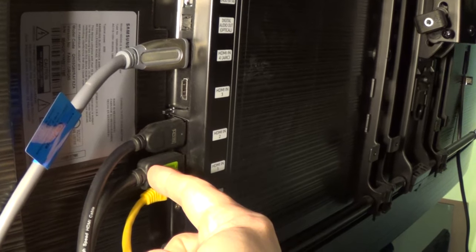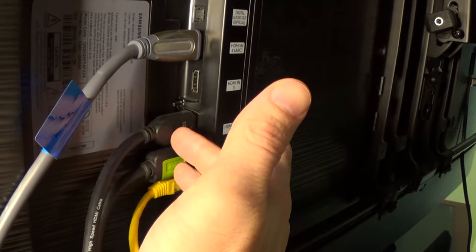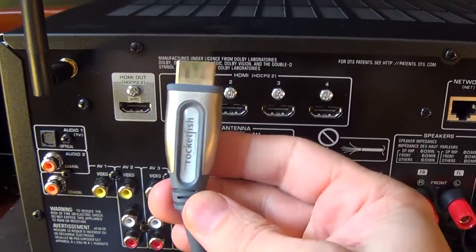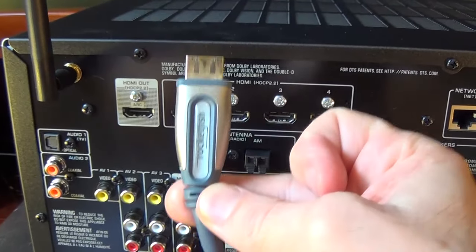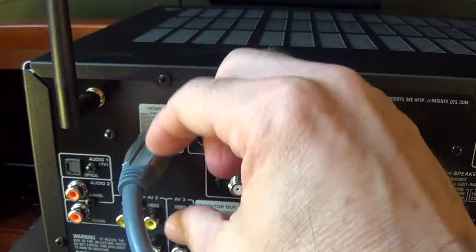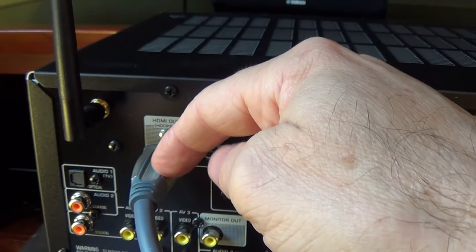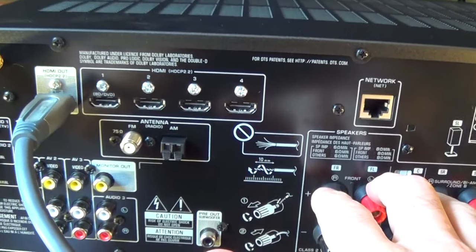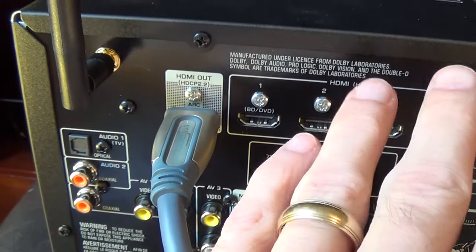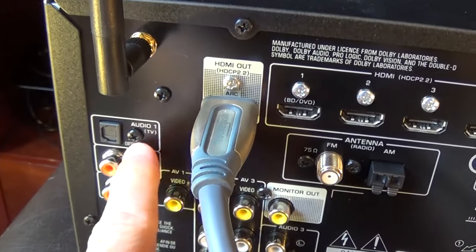This HDMI plug goes directly from my Xfinity box, and this one from my Blu-ray player — those are connected directly into my TV. The audio from those connections will be sent from the ARC into my receiver and out to my speakers. This is the other end of the plug connected to the ARC port in my TV, and I'm just going to stick it into the HDMI ARC output here. The ARC connection has dual communication, so your receiver can talk to your TV and your TV can talk to your receiver.